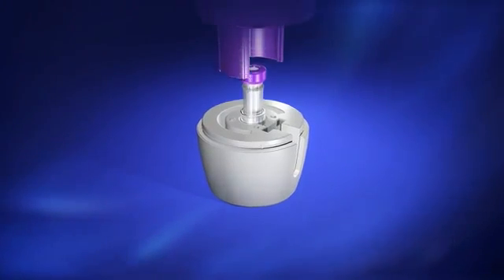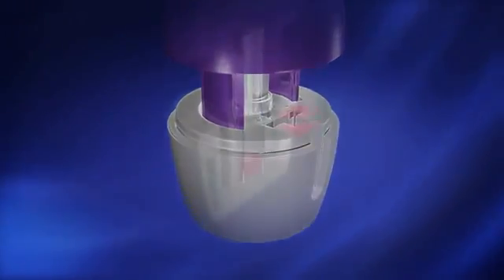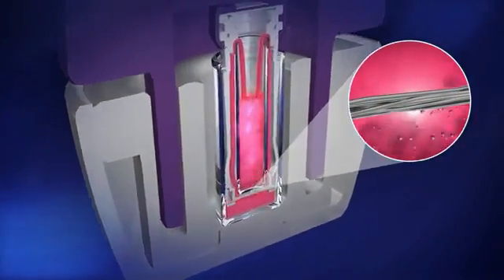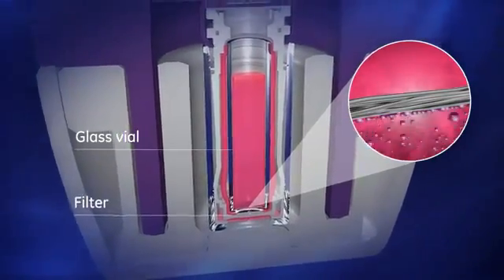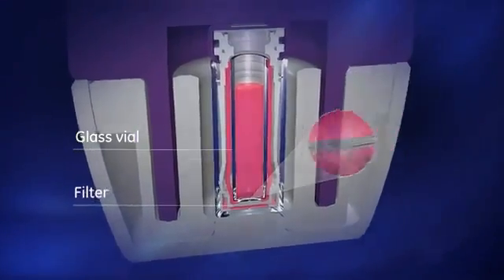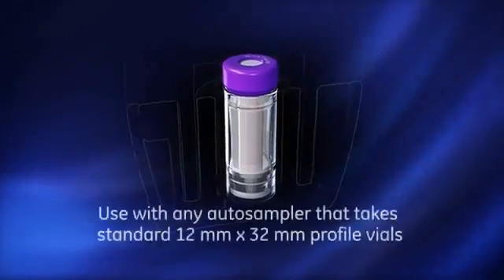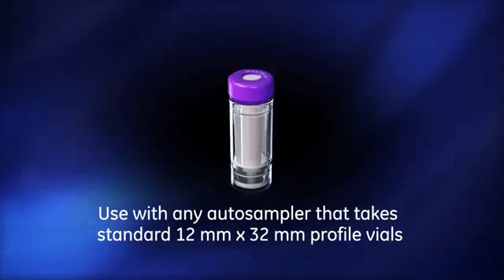When compressed, liquid is forced up through the filter membrane and into the glass collection vial. Particulates are removed as the liquid flows through the filter. The high purity borosilicate glass construction of the interior vial ensures the integrity of your sample. The filtered sample is now ready three times faster than traditional methods, and the Mini-Uniprep G2 can be loaded directly into your auto sampler.